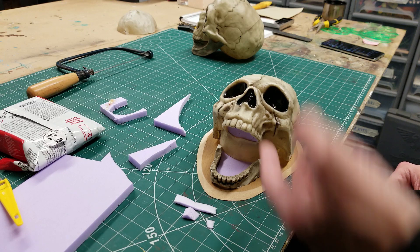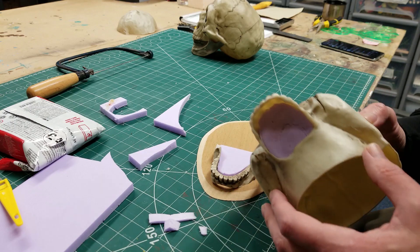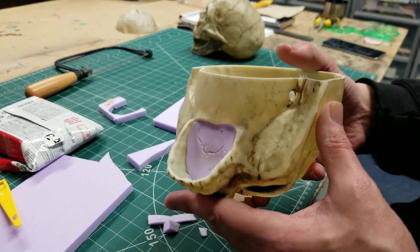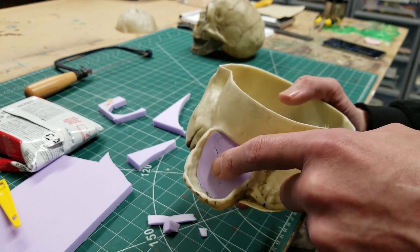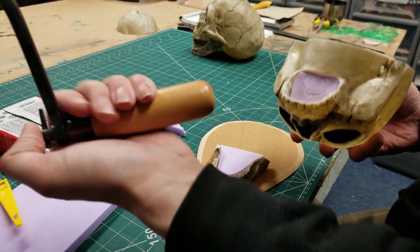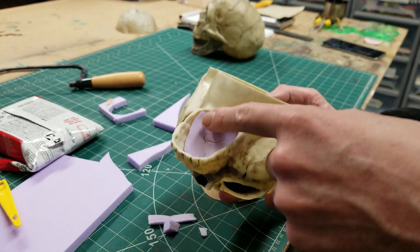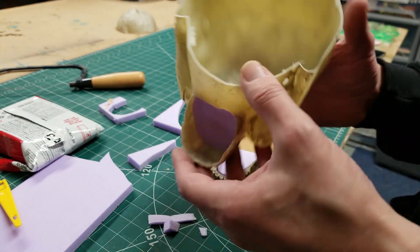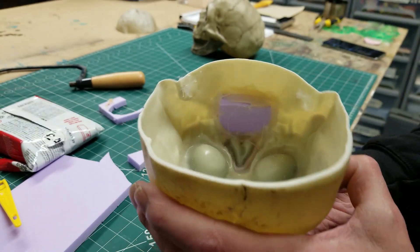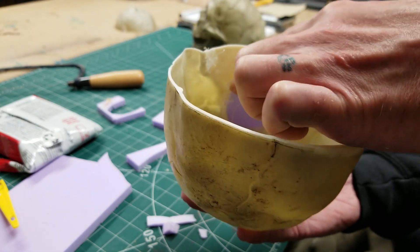I've brought you a bit closer so you can get a bit more intimate with the work. I'm halfway through the fixing and as you can see I've got a nice bit of XPS in there with a slight bevel to it. Once I cut it out I hammered it so it wasn't so flat - it's not perfect but I can blend it in. If I show you the insides, basically I've got my shape and I've hot glued it.